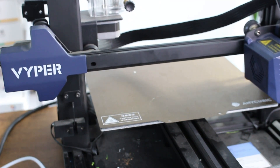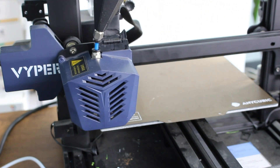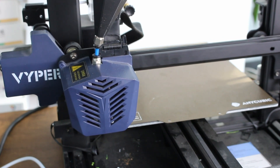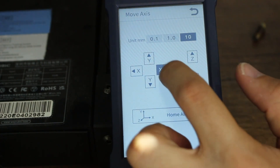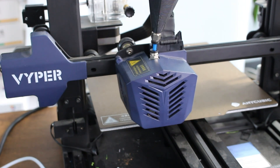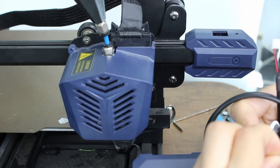Now, we are going to replace the limit switch. First of all, we have to set home on our 3D printer. After that, in the same page, we are going to send the head of the 3D printer to 250mm and then we are going to replace the switch.